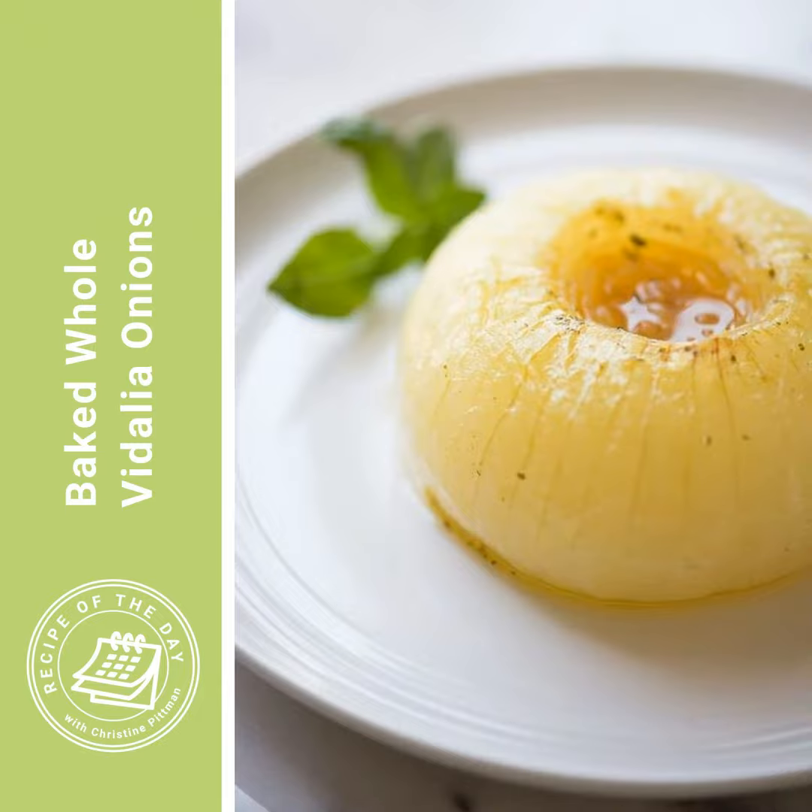If you're listening to this when Vidalia onions are not in season and you can't get them, any sweet onion will do. You can also do this with a normal white or yellow onion — you just want to add a little bit of sugar, mix some sugar in with the butter, because otherwise that onion is going to be a little bit harsh.